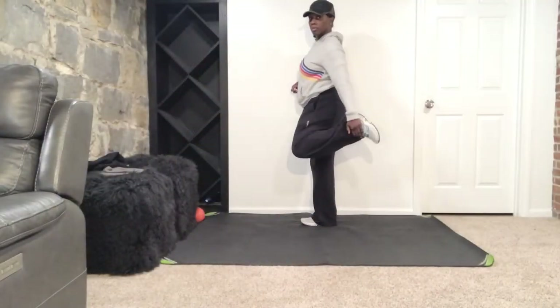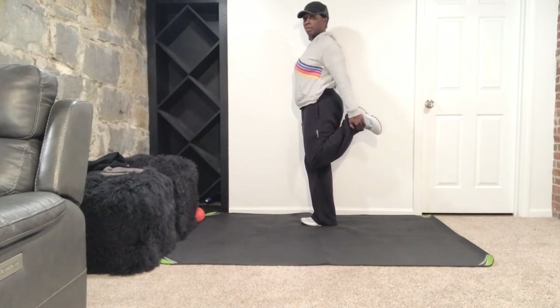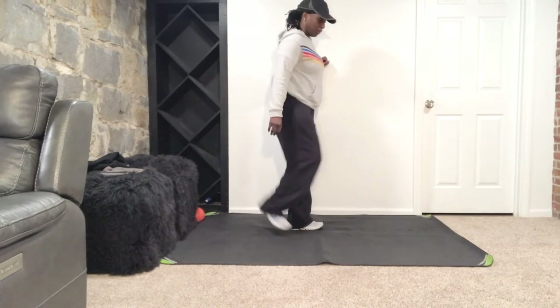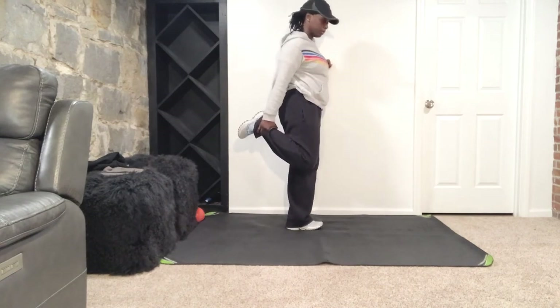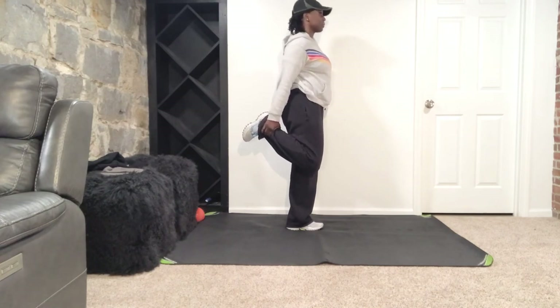Job well done, ladies. Now we're going to stretch it out — stand up nice and tall. You can use the wall because we're balancing here. I'm stretching that quad first, so pulling up with that hand, pushing down through that foot, tucking that pelvis slightly forward. Keep that belly button in and your spine nice and long. I'm going to switch it over and do the other side — same thing. Stack those knees, tuck that pelvis forward, belly button is in, push down through that foot, pull up through that hand and hold it there.